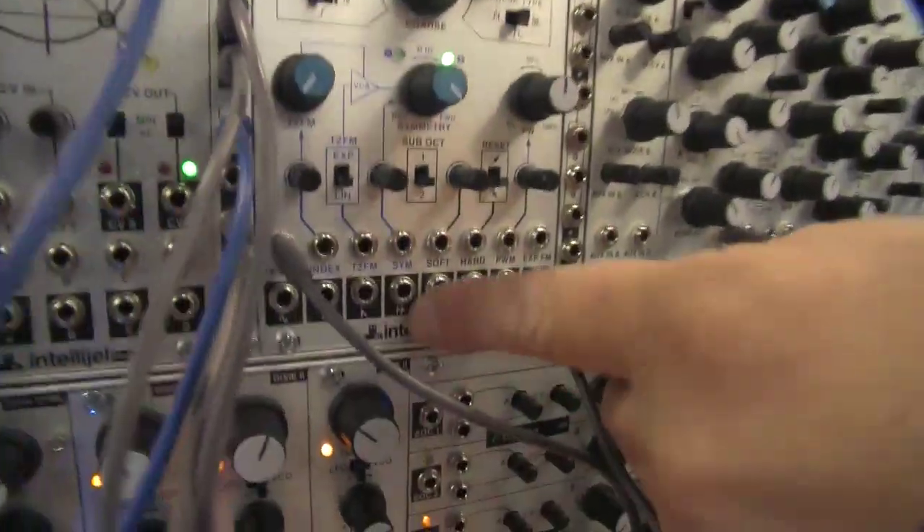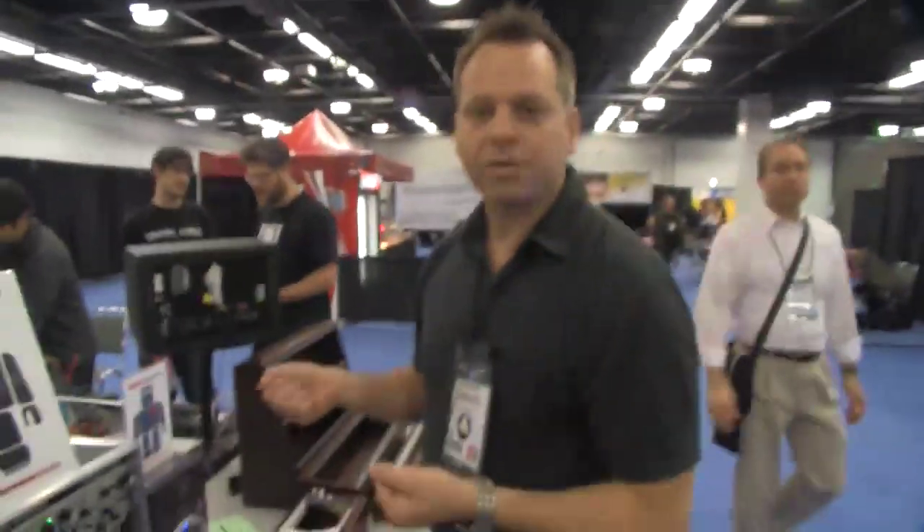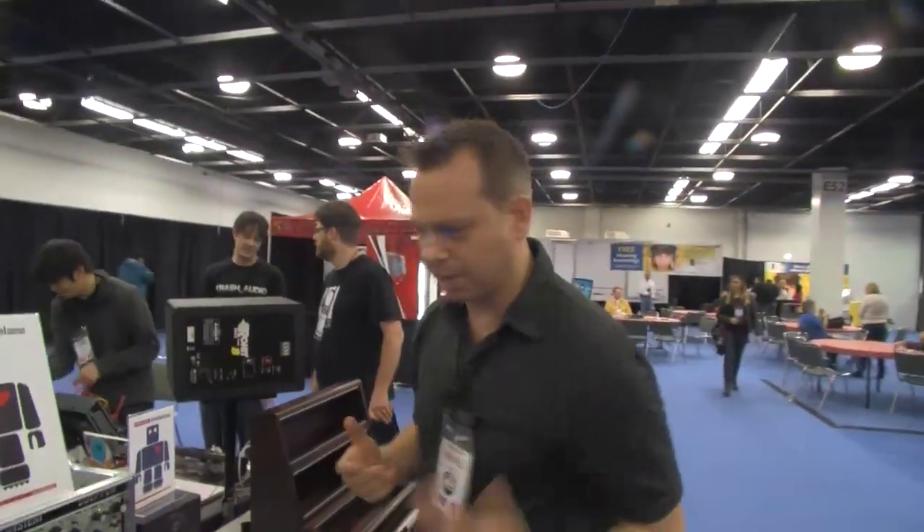We have specialty things like the double saw, because when you use those with things like square waves and crossfade them, you can get really interesting sounds that are kind of Buchla-esque. He used that as the foundation for a lot of his designs, like the 259.